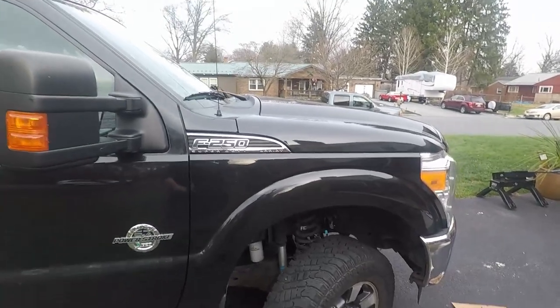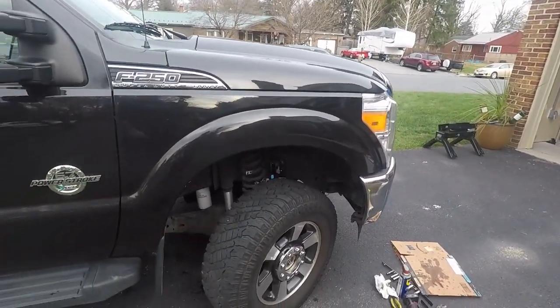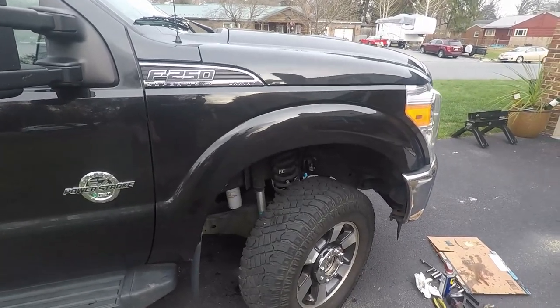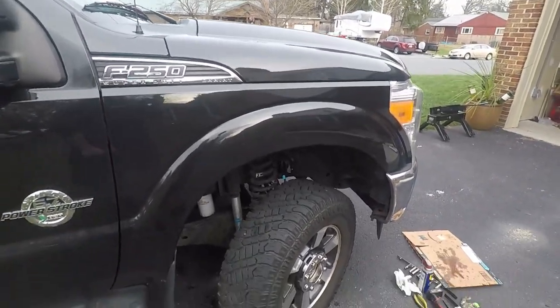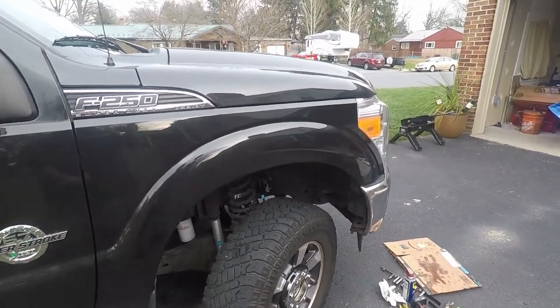In hindsight, start at that connection up there and just put a bucket to set the other end in while you do the rest — that way you can bleed the whole line. What I'm about to do is going to suck, but we've got to bleed this whole line.